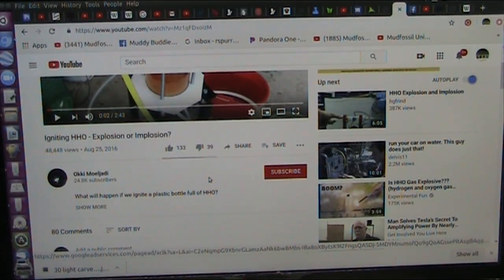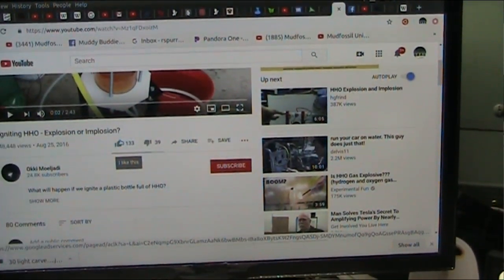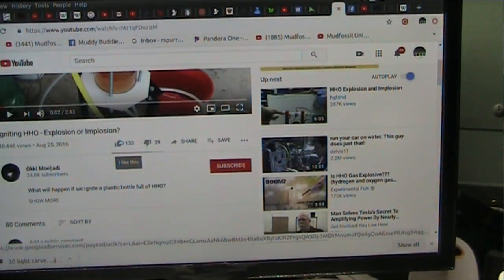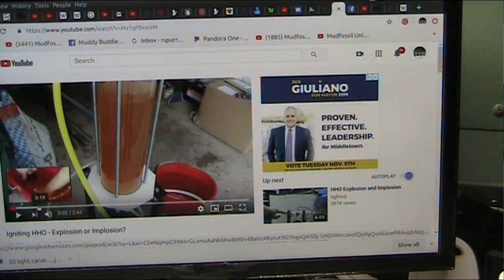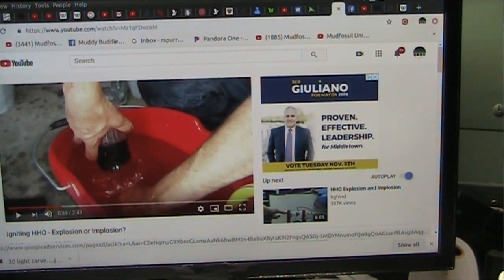Now we have another guy, Okimajodi. He's igniting HHO gas — that's water turned into gas. Does it explode or does it implode? An explosion goes outwards. An implosion crushes itself inwards. This guy has an HHO generator and he's going to fill a bottle with HHO gas — it's very explosive gas.